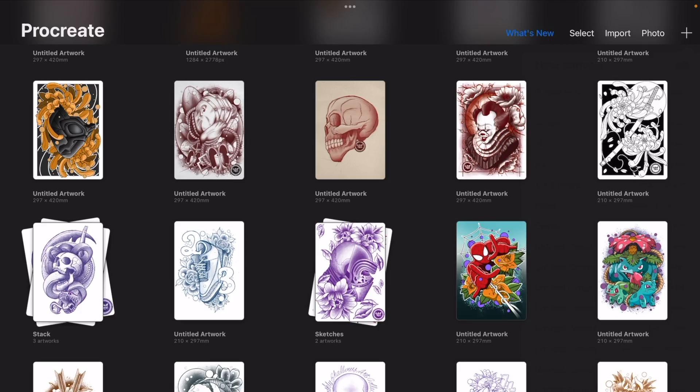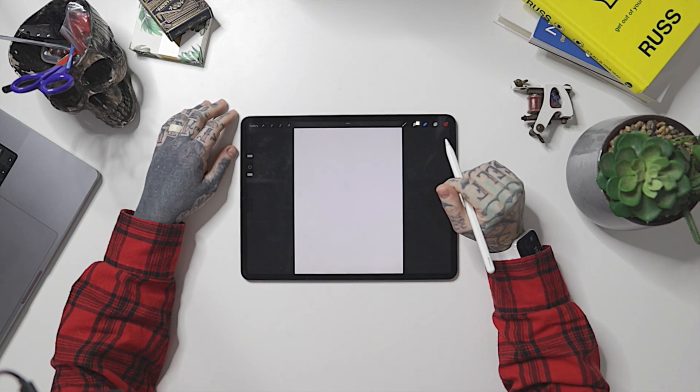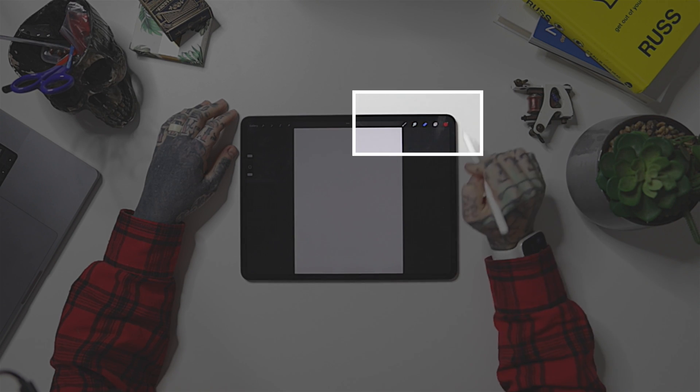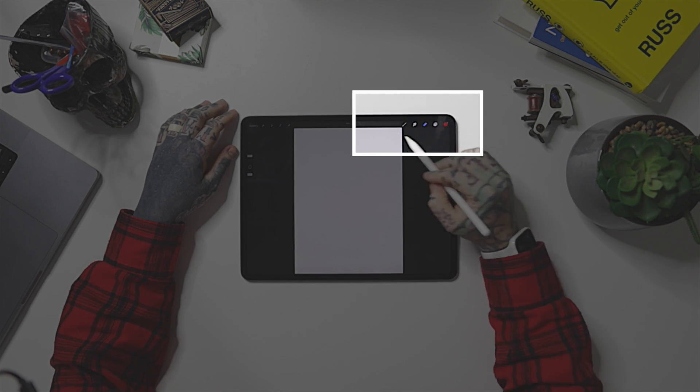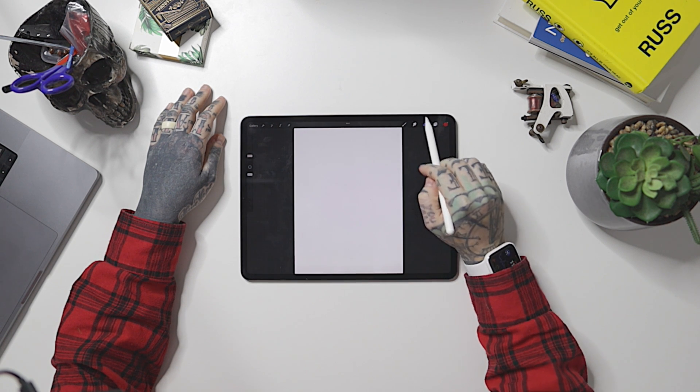We're going to cancel that one and just for the moment create an A4 canvas. Tap on that and we're straight into the fun stuff — this is where we want to be. We've come to Procreate because we want to sketch and draw. There's no right or wrong answer for what you use Procreate for, but when we're inside the app itself there are a few key things we want to look at.